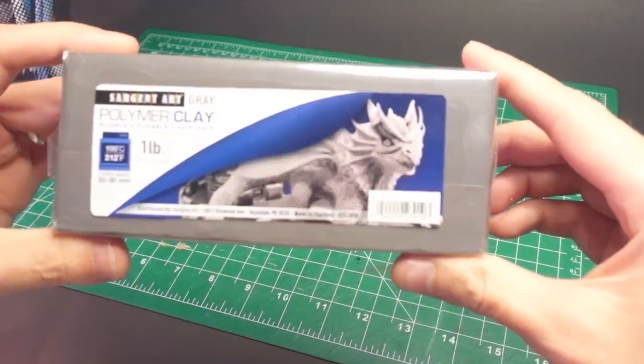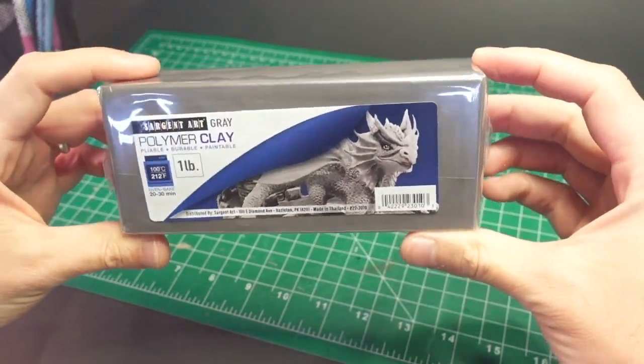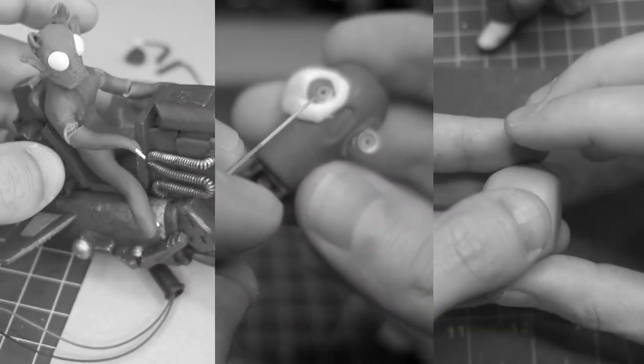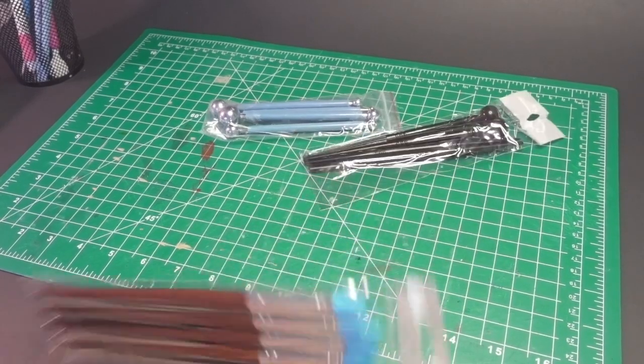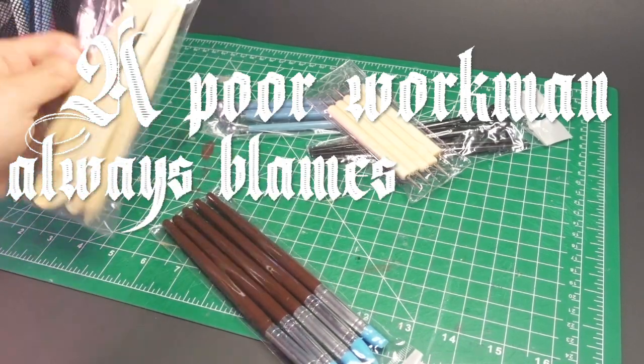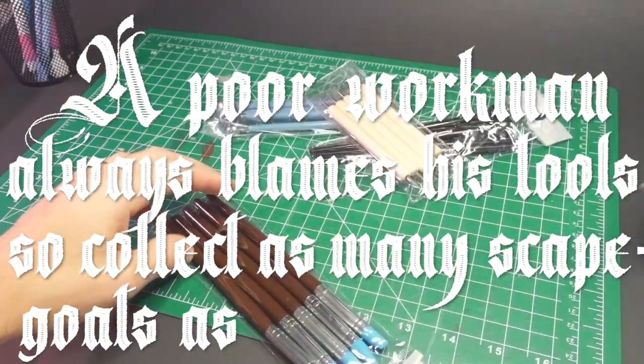I'm back to sculpting with polymer clay because apparently I haven't learned my lesson even after multiple failures. I also purchased this assortment of clay-working tools recently, because as they say, a poor workman always blames his tools — so collect as many scapegoats as possible.